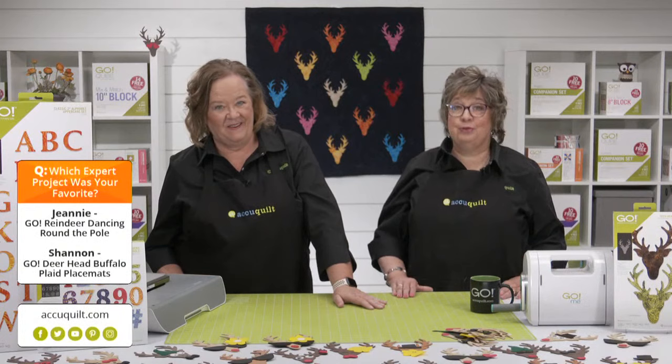We don't know which expert project was your favorite — they were both great. Was it Jeanne's Go Reindeer Dancing Around the Pole wall hanging, or Shannon's Go Deerhead Buffalo Plaid Placemats? It's a hard decision and it's all up to you. If you're watching via registration link or on YouTube, click on the vote box below or to the right of the chat box. If you're watching via Facebook, vote using the box that displays over the video.